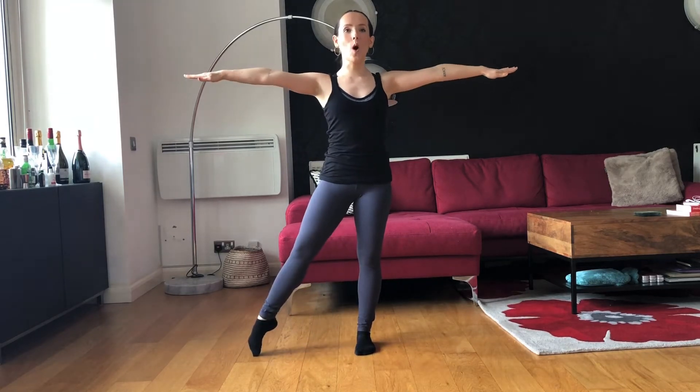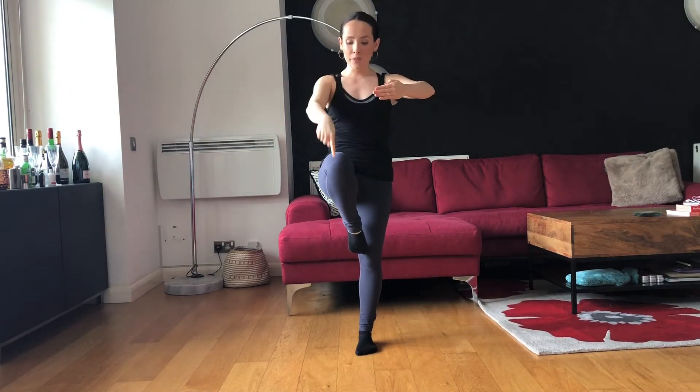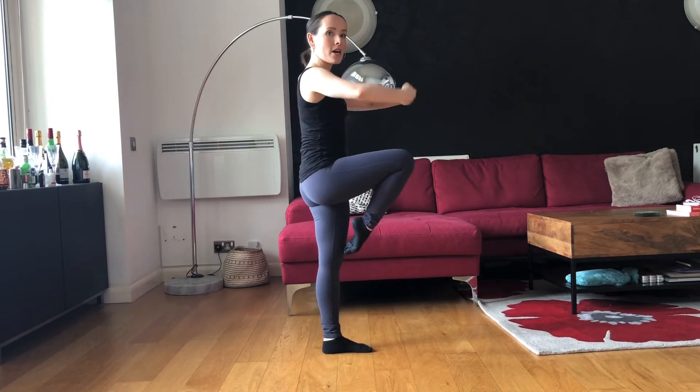So, again, coming back to start — we're in parallel, lifting tall. Counts 1-2, shoot it back on 3-4. For our pirouette, we're going to come into a passé position and pull that back leg up. Notice that my kneecap is pointing straight ahead, nice and parallel, and the top of my thigh is flat.